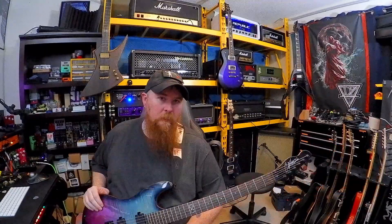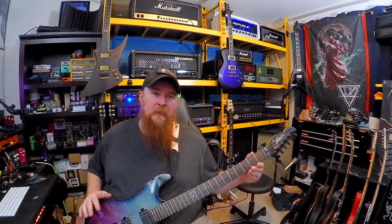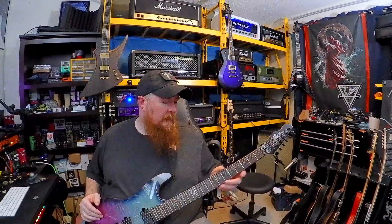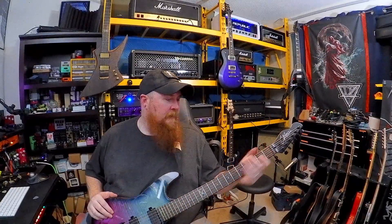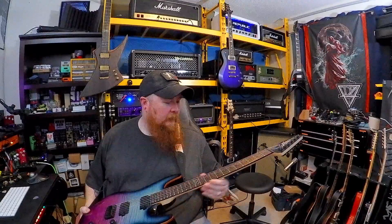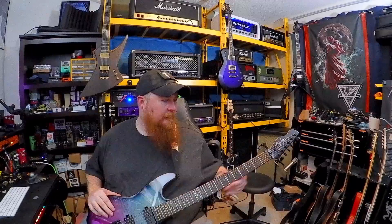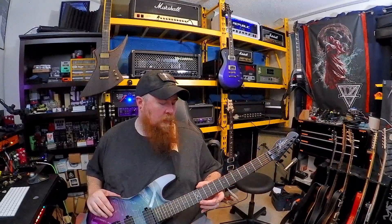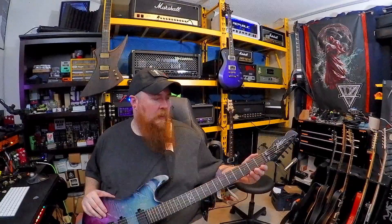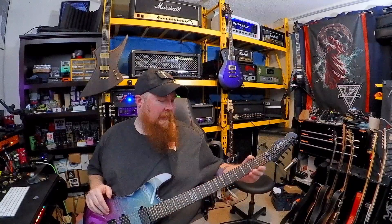First and foremost, the neck on this guitar is still by far one of the best necks out of all the ones that I have. It's very comfortable, still has a very nice satin feel to it. One of the best characteristics in my opinion is how well the neck is rolled. I like rolled necks a lot — many of mine do not have that, so I end up having to do it myself.